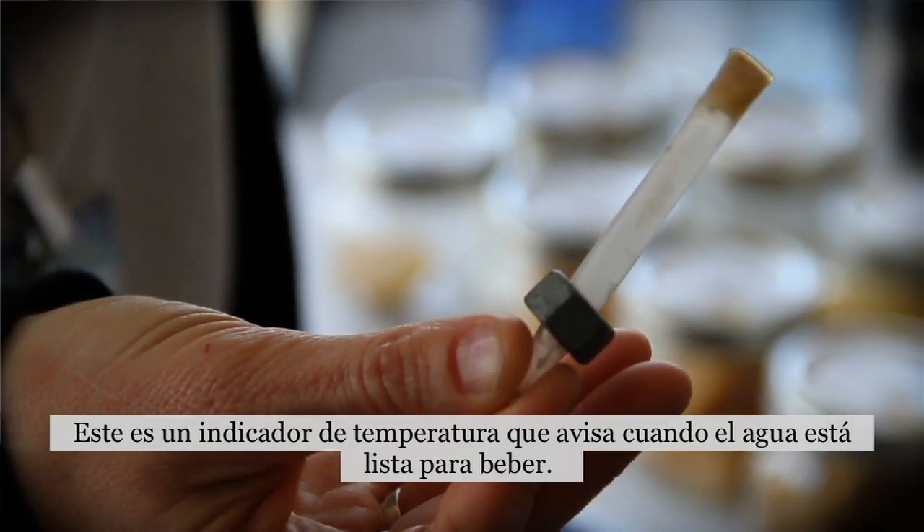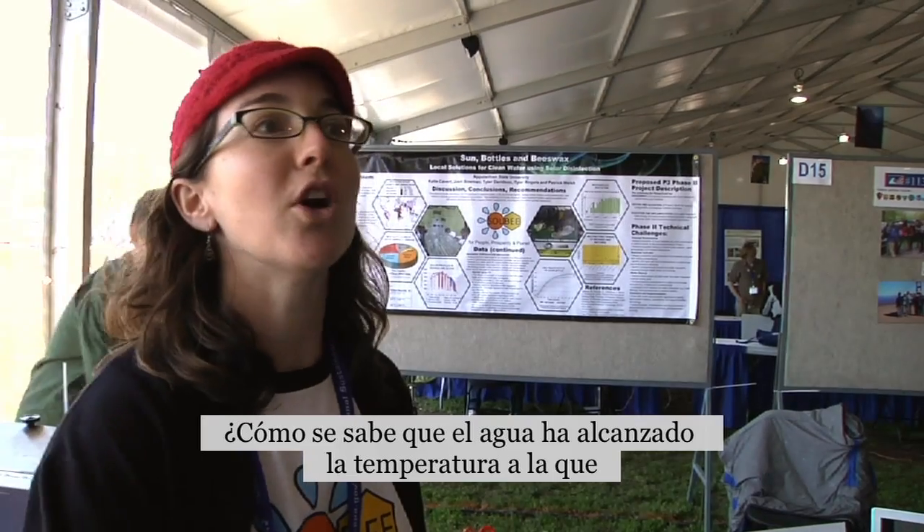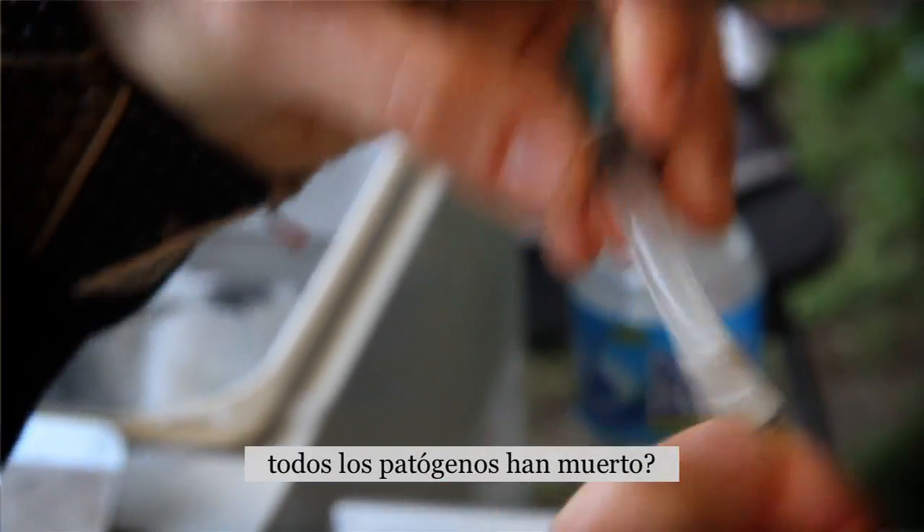We're looking at a temperature indicator that would tell you when your water is ready to drink. How do you know your water has reached the temperature at which all the pathogens are killed?